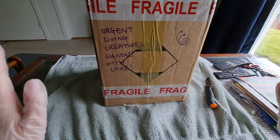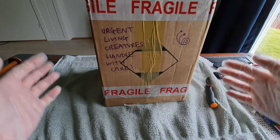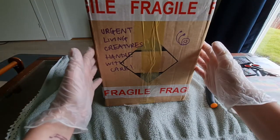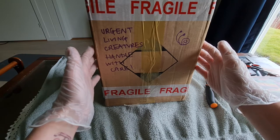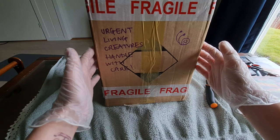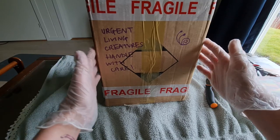Hello everyone, and it's finally time! I welcome you to the opening of this parcel right here, which has two snails in it that I purchased from the United Kingdom about a month ago. We waited to post them because of the weather and because I was on holiday.